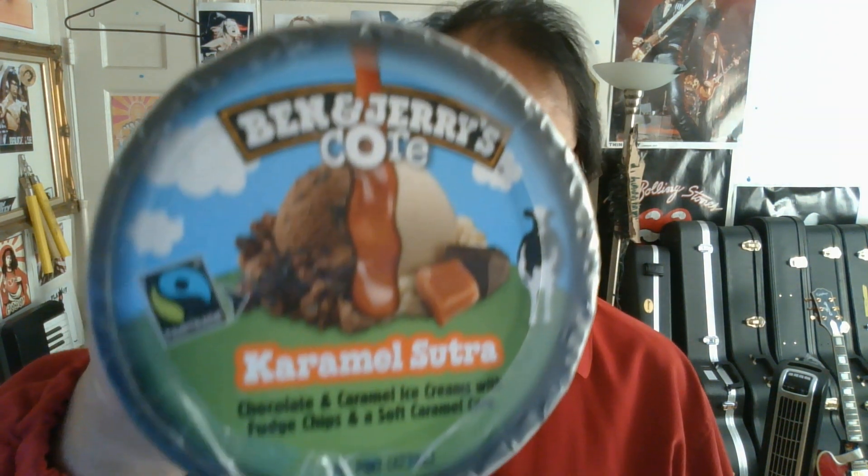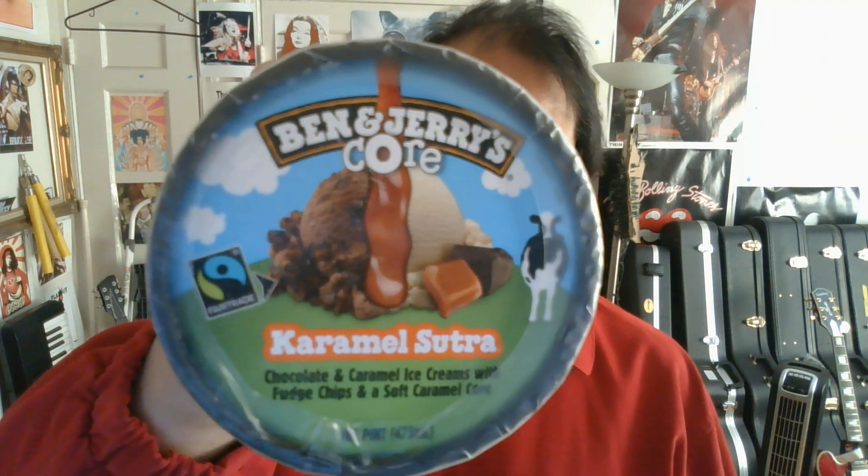Caramel, not caramel. Caramel. One bite. Everybody knows the rules.